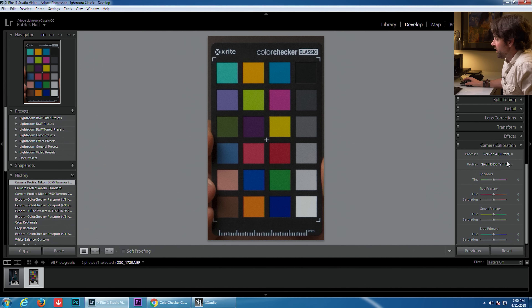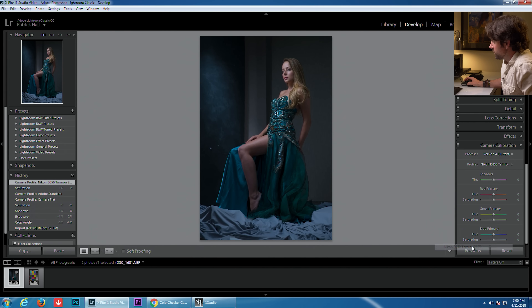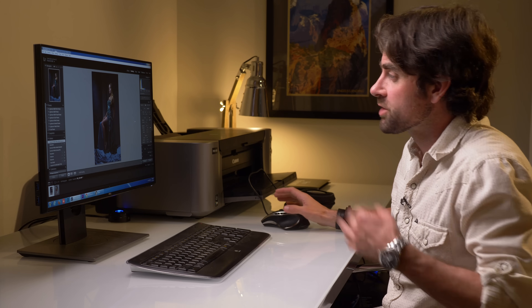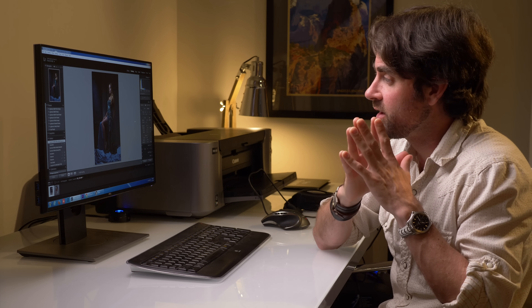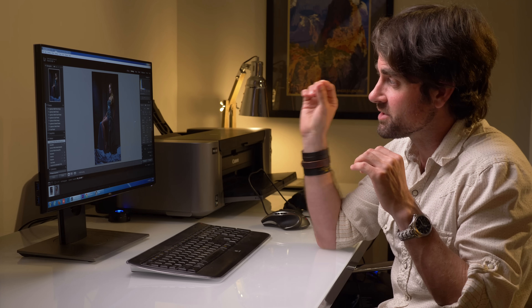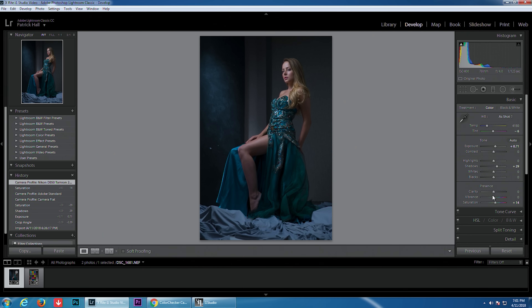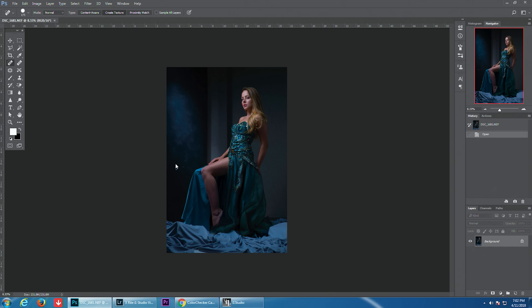Now that we have this color profile created, we can go to our final image and change from Adobe Standard to the Nikon D850 profile we just created. From here we can adjust our image knowing that the base colors are exactly as we saw on set. If we were doing a product shoot or shooting for a designer needing perfect color accuracy, this would be the end result. But I want to create a moody image with more exaggerated colors, so I'm going to make some simple basic adjustments in Lightroom and then bring this into Photoshop for cleanup and a final look.